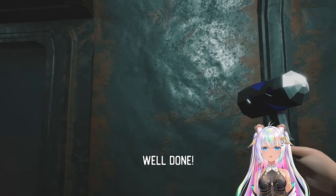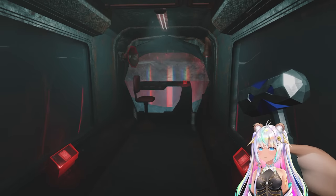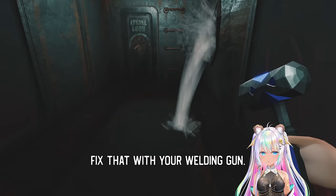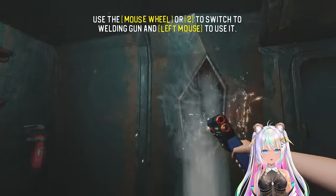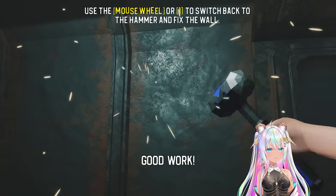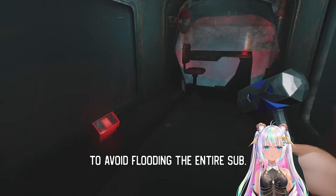Dent that back in — well done, perfect. Good thing we didn't go under. There's a welding gun — that could definitely be a problem. Once it's welded, you need to hammer it back into place. Good work, perfect. Make sure to fix those leaks as soon as possible to avoid flooding the entire sub.